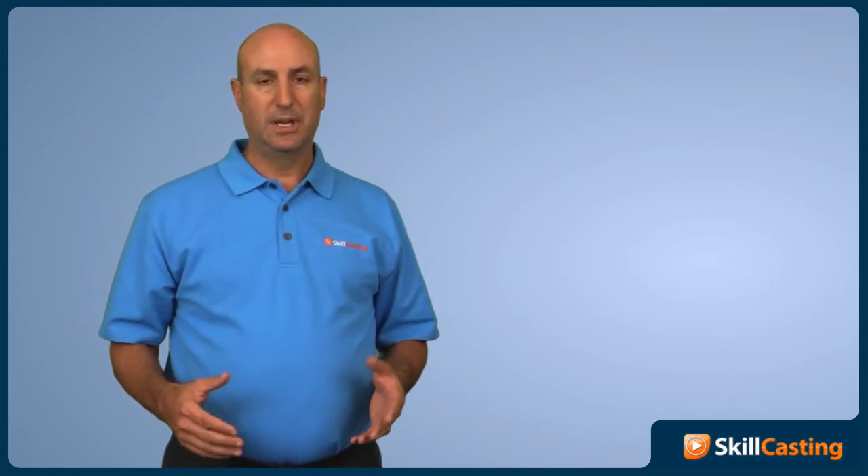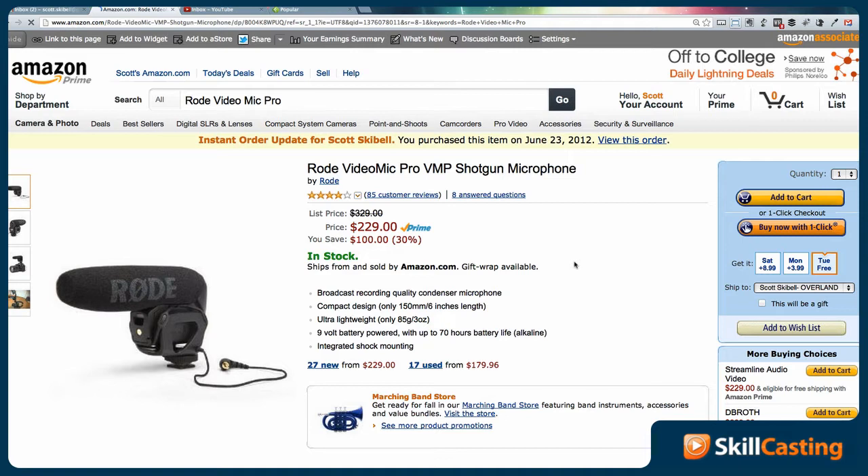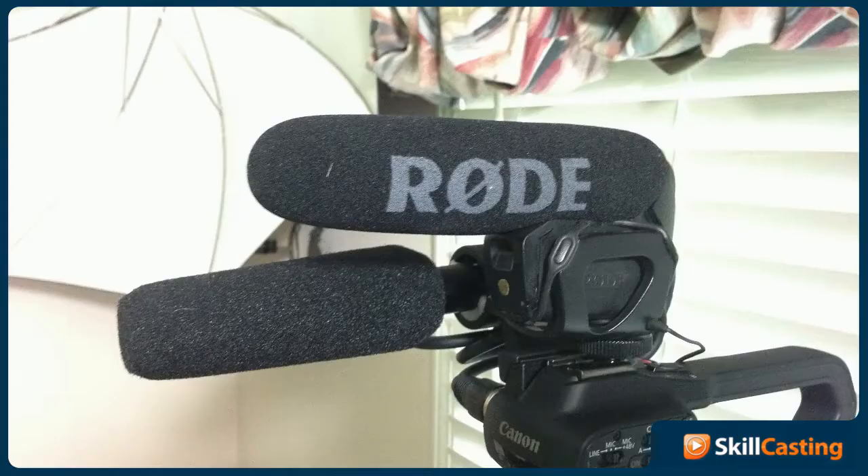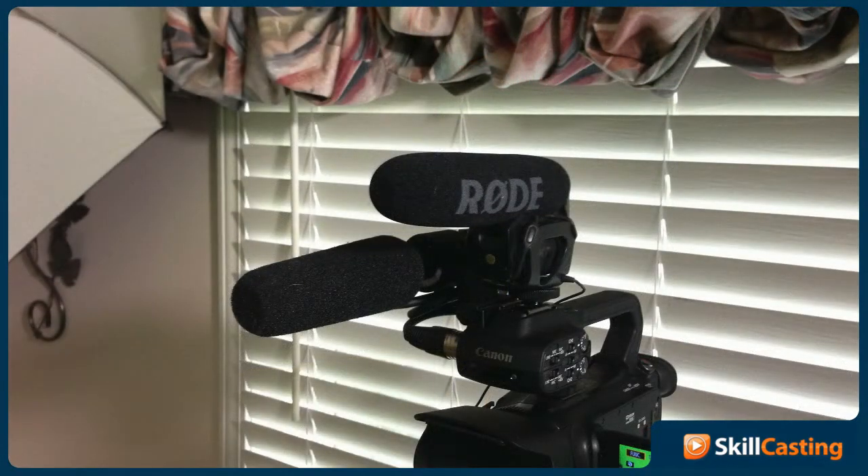Now I've switched over to the Rode VideoMic Pro, and what I like about the VideoMic Pro is that it's really small, worked great with digital SLR cameras and that's what I used it with. I still have my T4i, although I think I'm gonna sell that. So the Rode VideoMic Pro works really well with it. That's what you're listening to now.